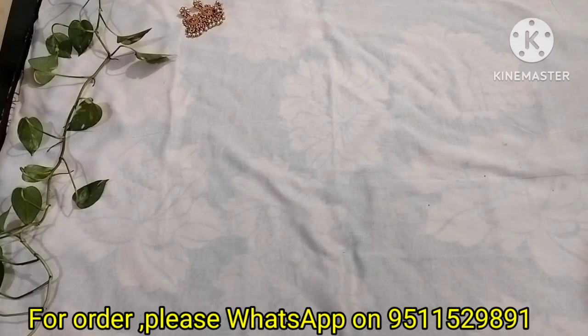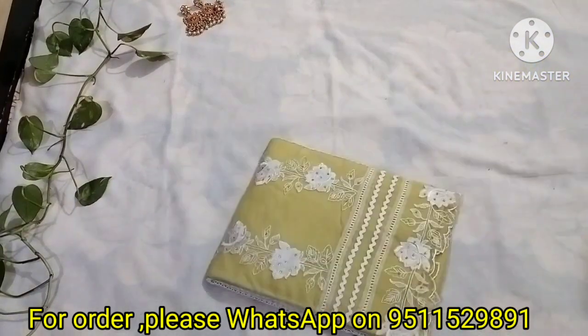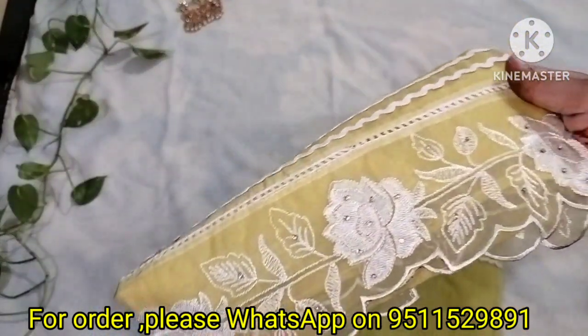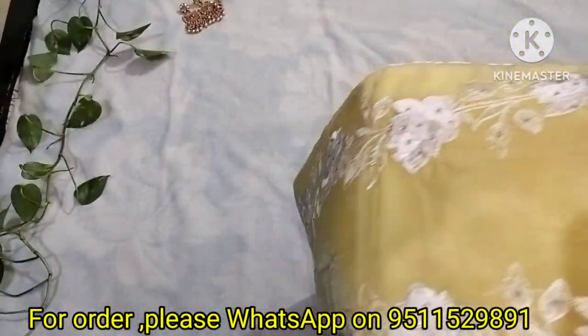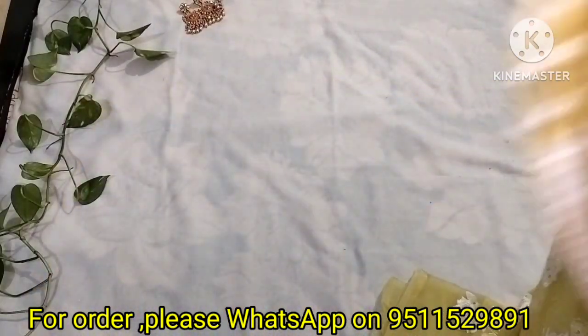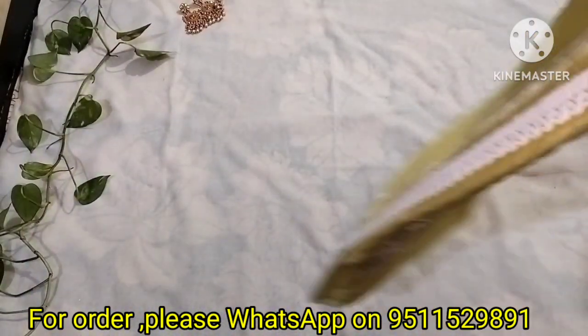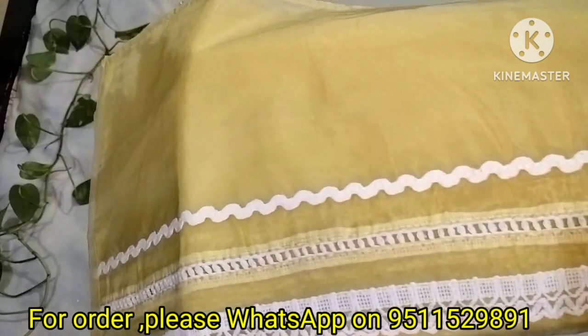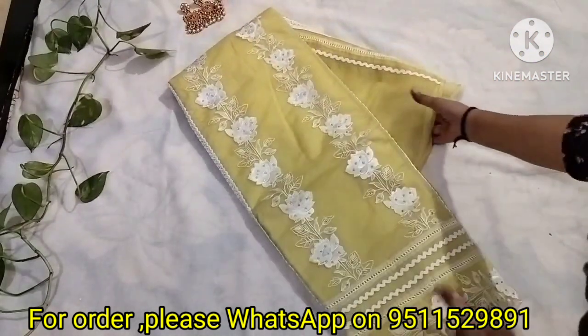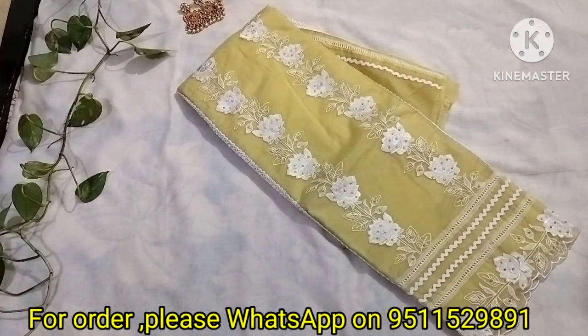You can order these dresses online. You will get free shipping if you are in certain states. If you are anywhere in India and want to purchase, your shipping will be calculated accordingly. Please don't skip the video — see the price at the end of this video.